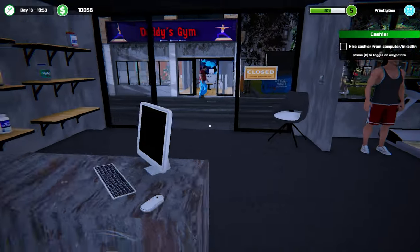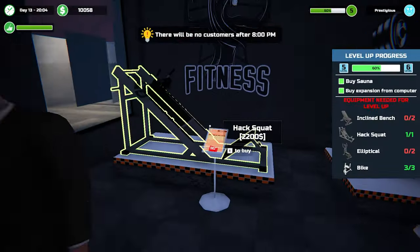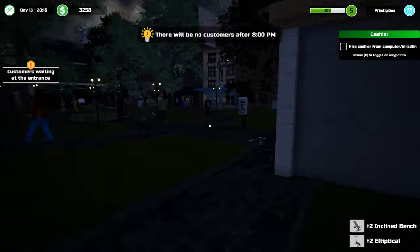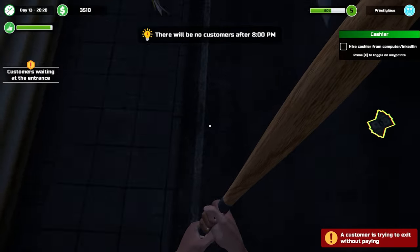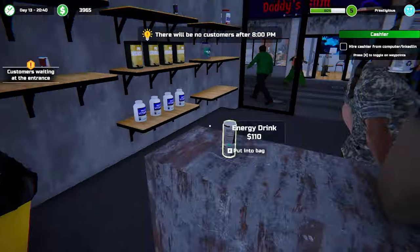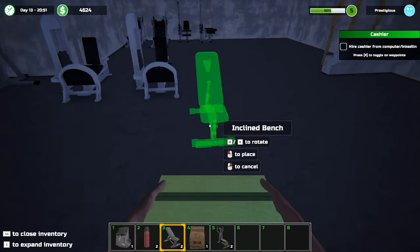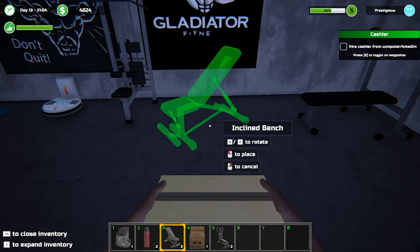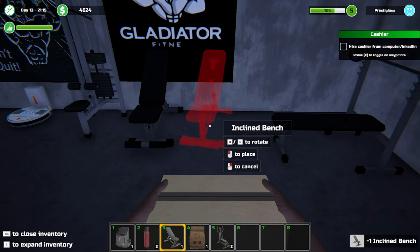What do we need - incline and two ellipticals. I should just go and buy those honestly, because we've got two more days I think. We're going to have enough time to pay this back. I need to stock up on all of our subs as well - this doesn't seem worth it to me honestly. Incline press - upper body - which we want to keep over here.